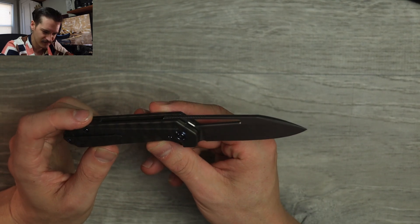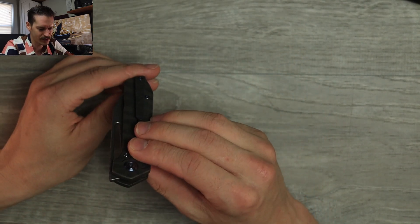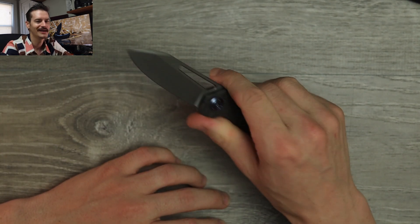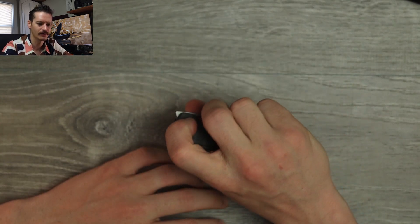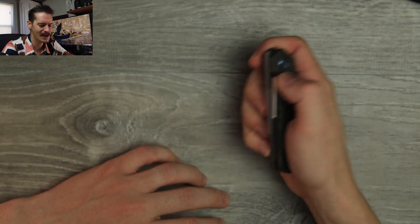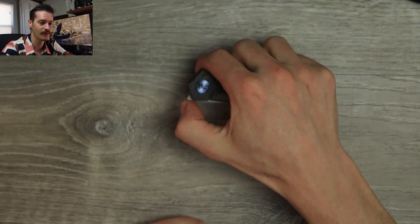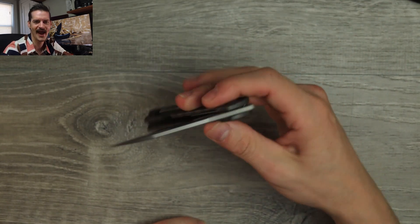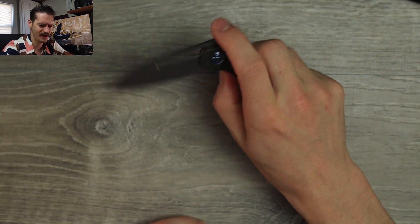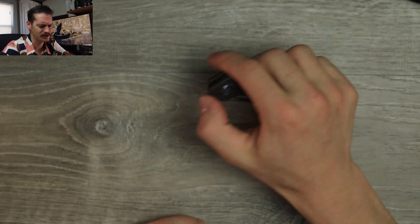Ergos are solid. Now, the action — oh yeah, running on ceramic bearings, very very nice. Reverse flick is a little soft at first, but once you get the finger placement right, that thing drops. Thumb flick, detent — nice and snappy. Front flipper — oh yeah, very nice.